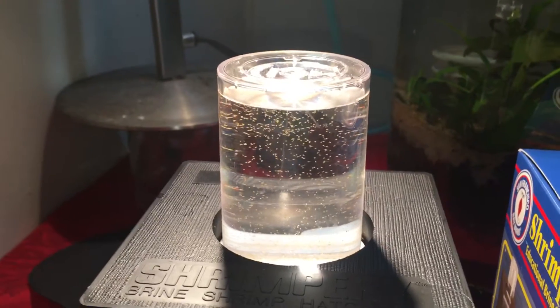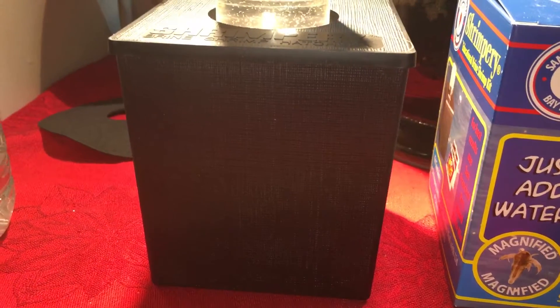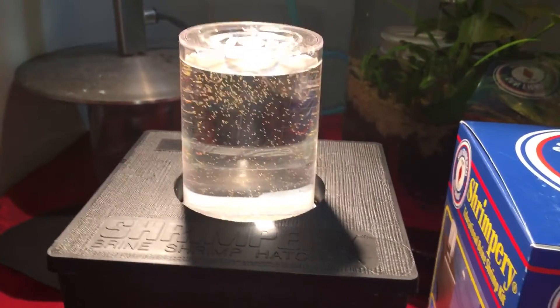In that little bottle on top is fresh water. In the bottom half is the salt water where the eggs go. As the brine shrimp hatch, they come up into the fresh water where the light is.